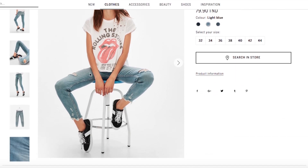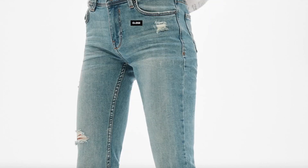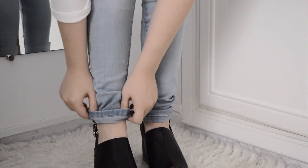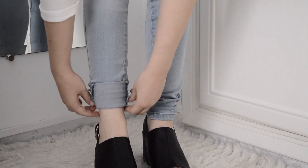Hello everyone, today I am going to make you a DIY jean. It is very easy to do. First of all, 3cm for your hair.